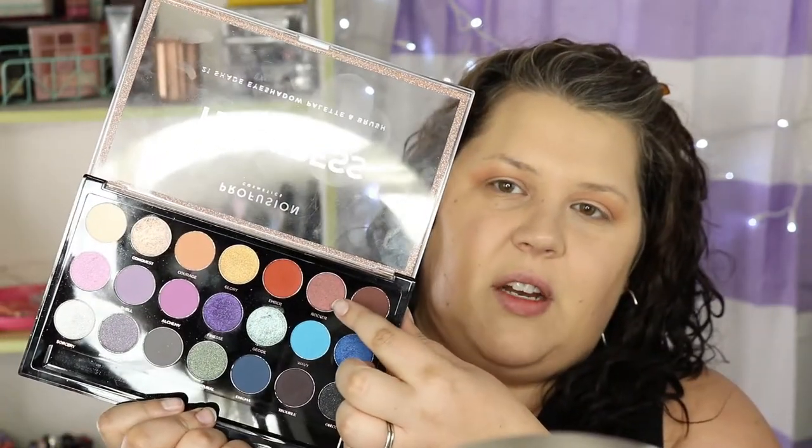Next I'm going to grab this shade here called Rocker — it's kind of a shimmer shade. I haven't used it before but I'm going to go right on the edge of the eyes here.